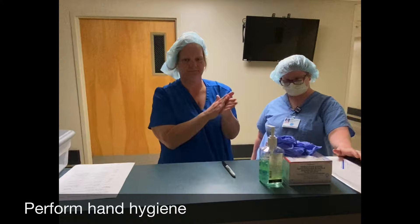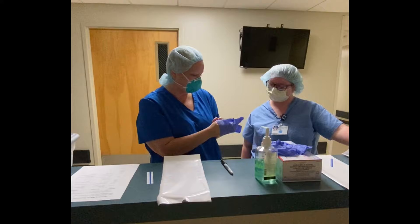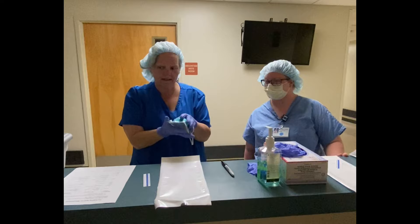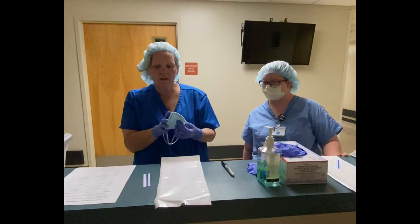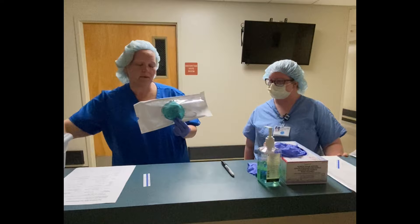First, we're going to doff the mask. Key point number one: don your gloves, and that's to keep you safe. Remove your mask in a safe and controlled manner — that also helps to keep you safe. Key point number three, perform a visual inspection, because soiled or damaged masks have to be discarded. Important step number two, place the mask in the Tyvek pouch — the outside of the mask has to be showing through the clear plastic.